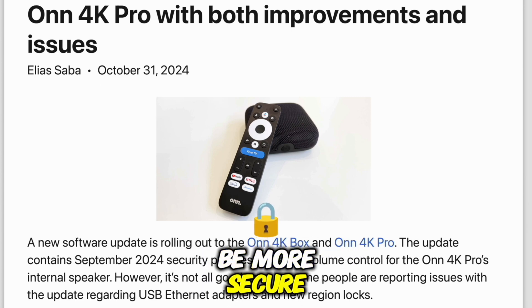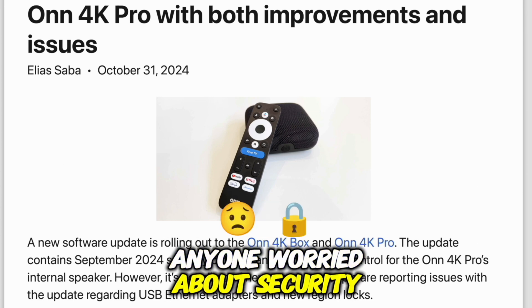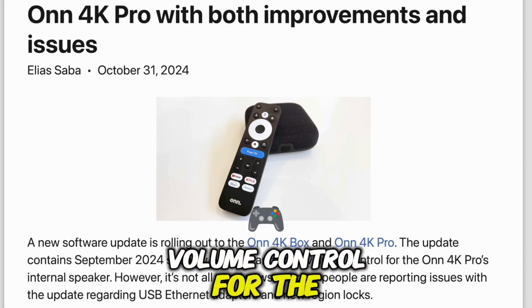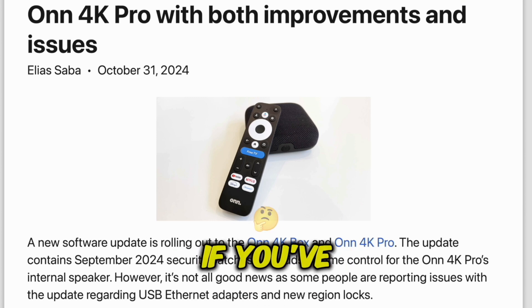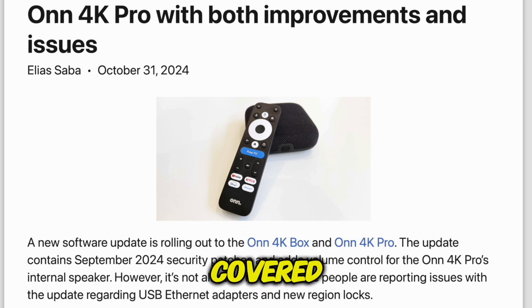Your device should be more secure after installing this update — that's a win for anyone worried about security. Also, there's a cool new feature for the Onn 4K Pro: volume control for the device's internal speaker. If you've been waiting to adjust that without external controls, this update's got you covered.